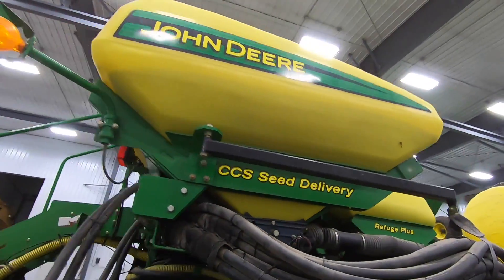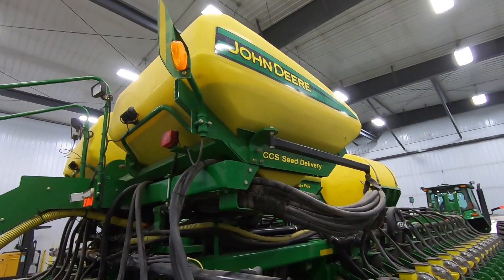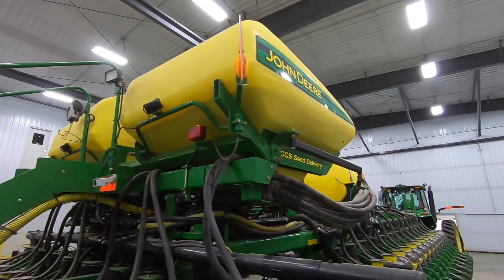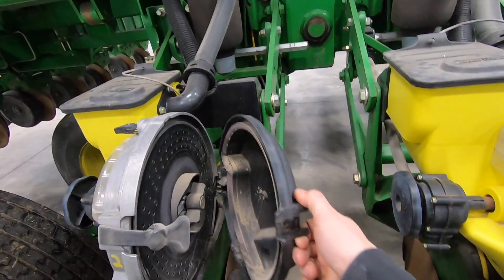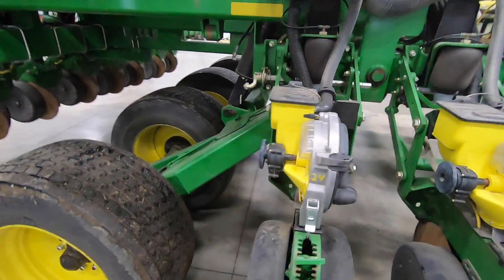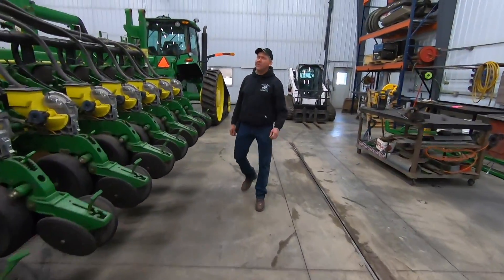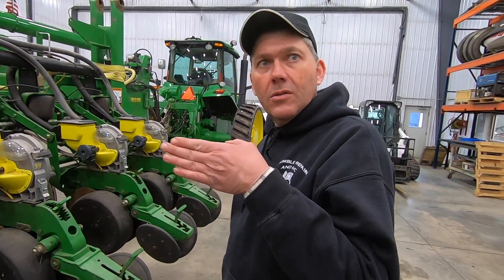Some of you might notice we still have beans in the planter from last season — we're just too lazy to clean it out. We normally leave some in there. We do clean out the rows, but we leave the seed discs in all winter. I know that's not the correct thing to do, but we've never had a problem. They'll give you crap for leaving seed discs in — supposedly they warp, but we've checked them and they've always looked good.